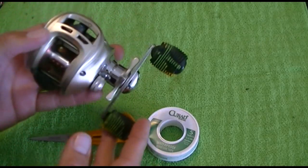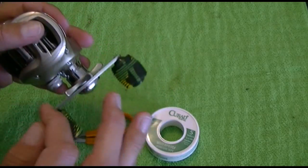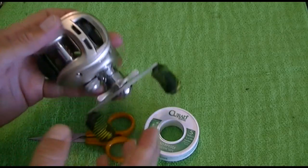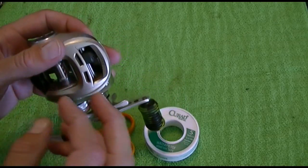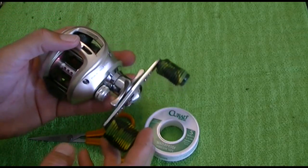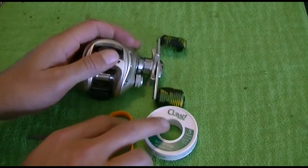That'll make you think your drag is coming out because you're pulling your line with the drag super tight and still the line's not tight. So you need to make sure that's not the problem.